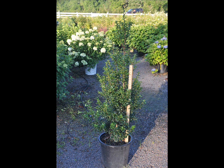The Dragon Lady Holly is a pyramidal shaped holly with an upright growing habit. When mature it can reach a height of 15 feet or taller, and a spread of 6 to 8 feet.